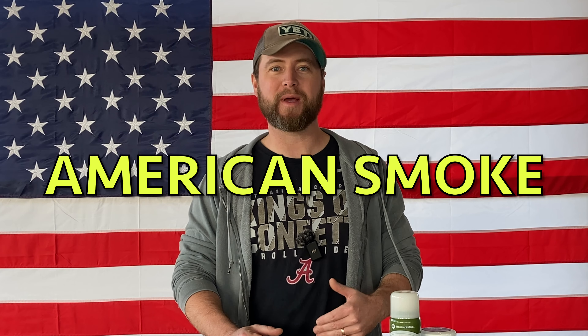What's up carnivores, Zach here with American Smoke and today we're going to make some delicious slow smoked chicken breast on the Pit Boss Pellet Smoker. We've brined these chicken breasts and they've been air drying now for about 10 or 15 minutes. We're going to go ahead, get them patted dry, season them up and get them into the smoker.